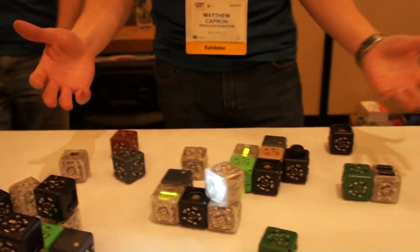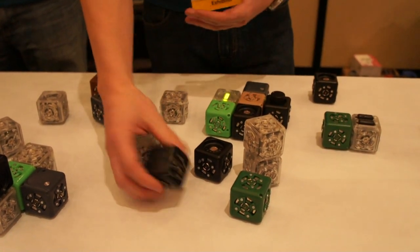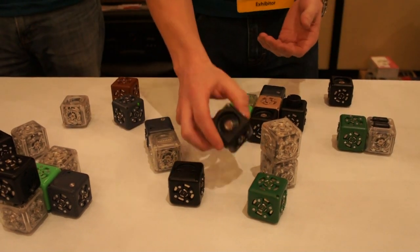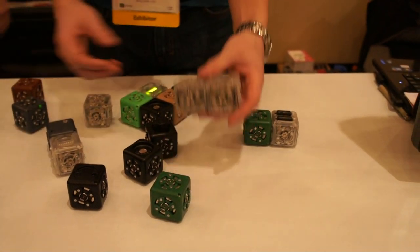It's a robotic construction kit. There are different inputs and outputs. Any black cube you see is an input. This one can sense distance — the closer you are, the higher value it'll send out. This one senses brightness — the brighter it is, the higher the value. We also have a knob and a temperature sensor.